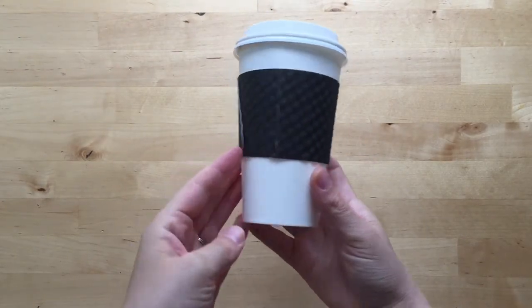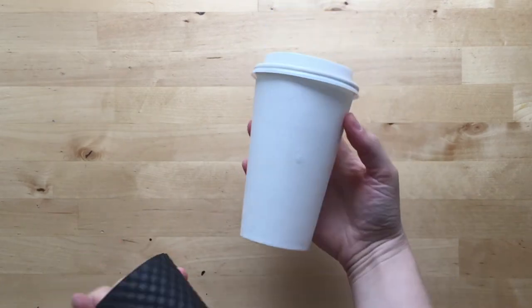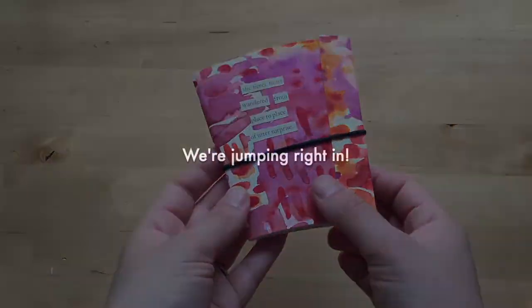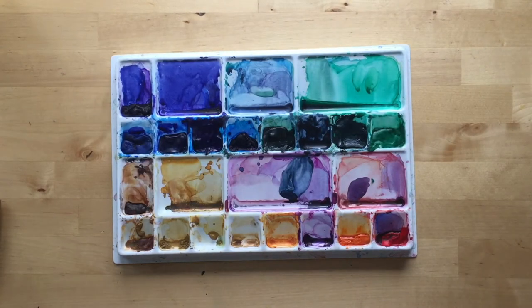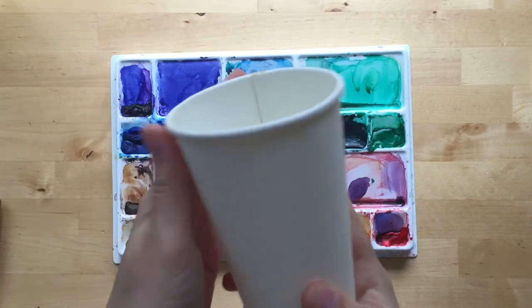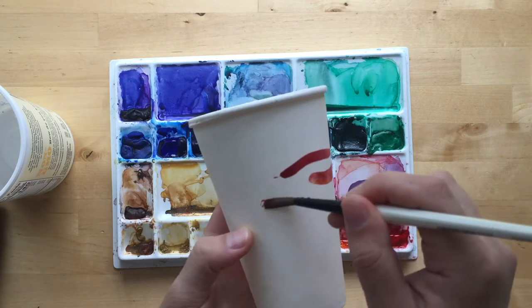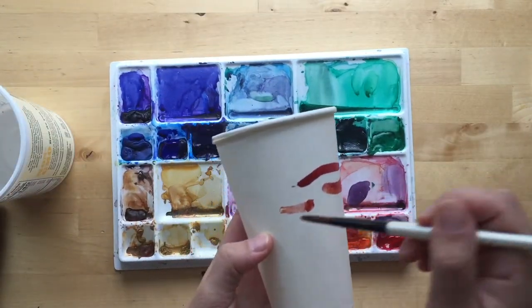In today's video I'm going to share with you how to turn a coffee cup into a fun little notebook. I'm gonna start by adding some watercolor to the outside — my watercolor isn't that watery, but perhaps I'll try that in a second.